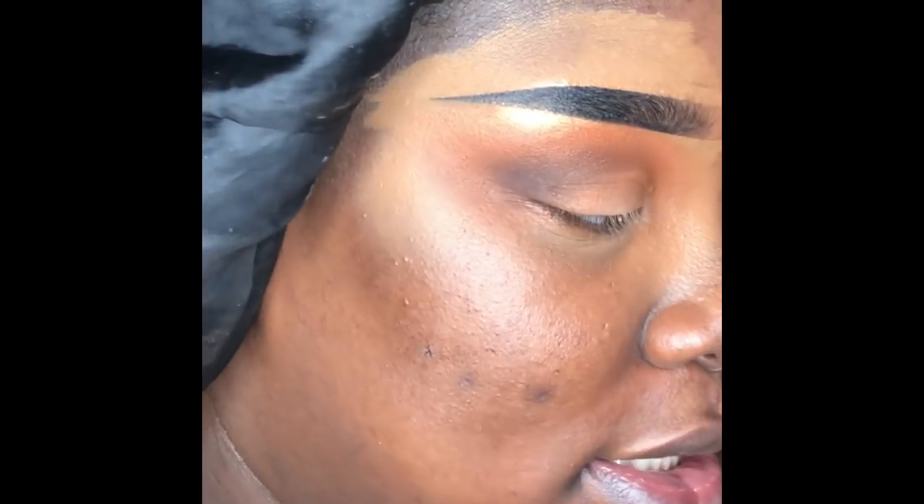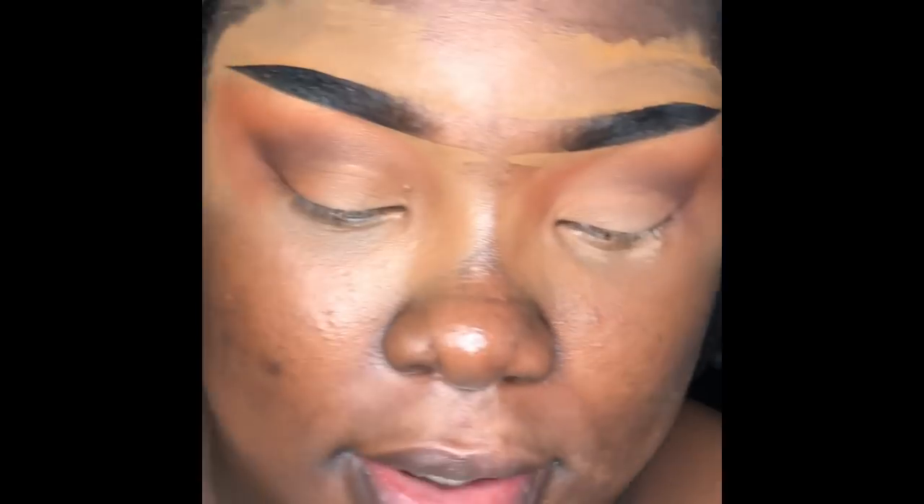Now that the concealer is blended a bit more, I'm going to take the Milani Translucent Banana Setting Powder and go over the lid. It really does fix any patchiness from the concealer application.